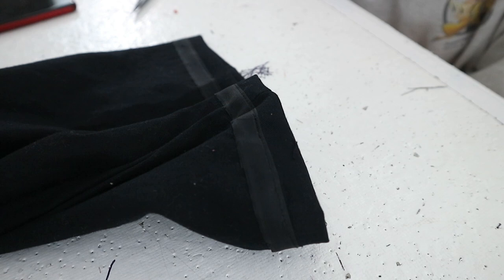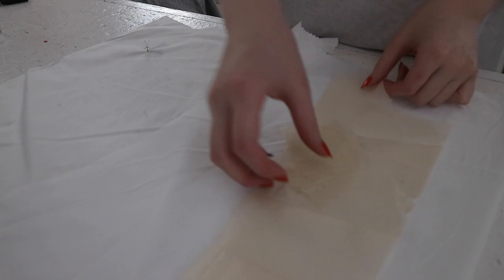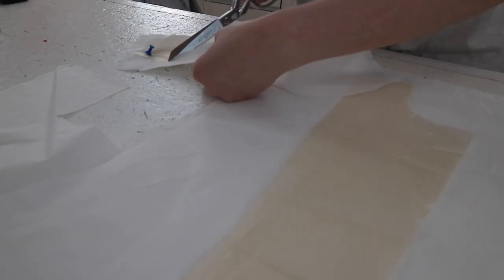I'm going to go ahead and stitch a buttonhole into these pants and stitch on a button and then they'll be done. So I'm going to cut the facing out of symphony broadcloth. I actually despise symphony broadcloth — I just feel like it's such a crisp, awful fabric and it never seems to sew very well for me.